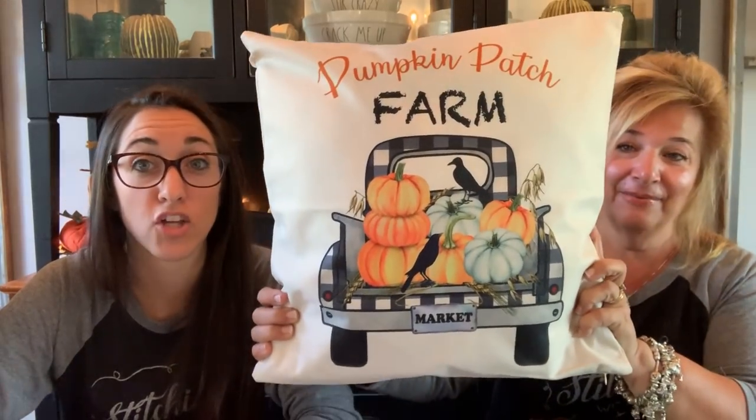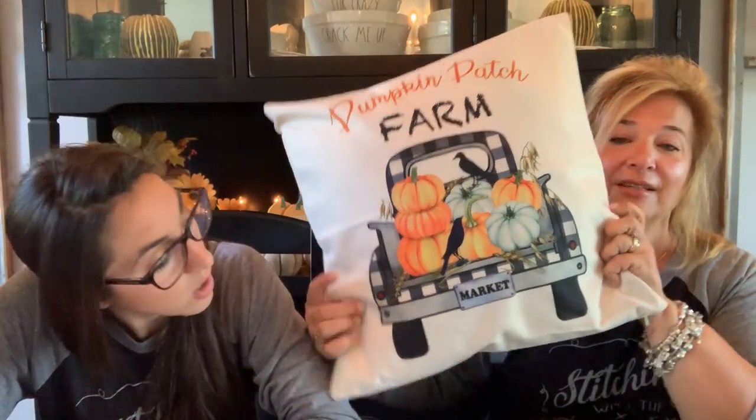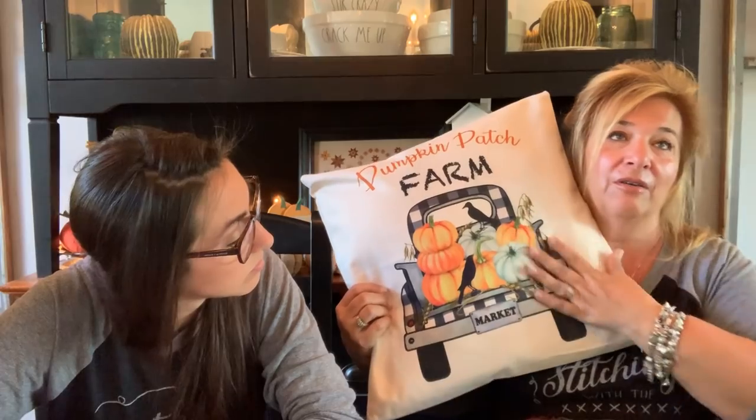I'm going to show you this little piece of haul — look at this. Where'd you get it? Amazon. This is in our Amazon shop, and I put a whole bunch of other really cute fall pillows in there along with the totals. Is it a set or a single? It's a single, but I bought two.